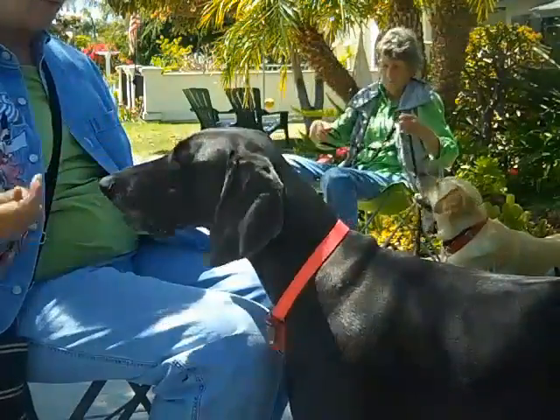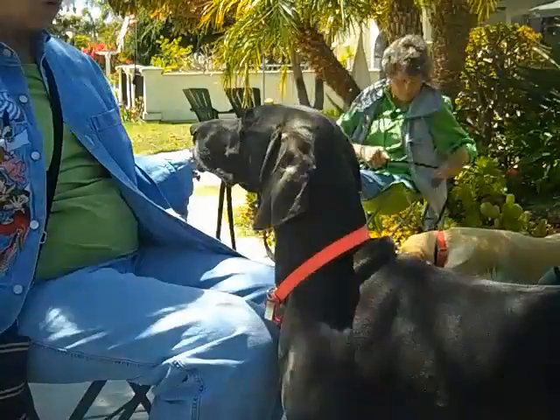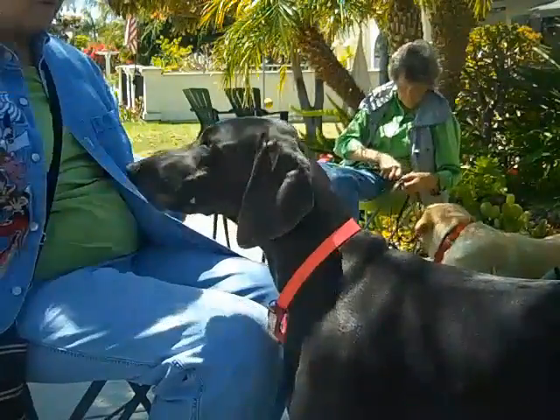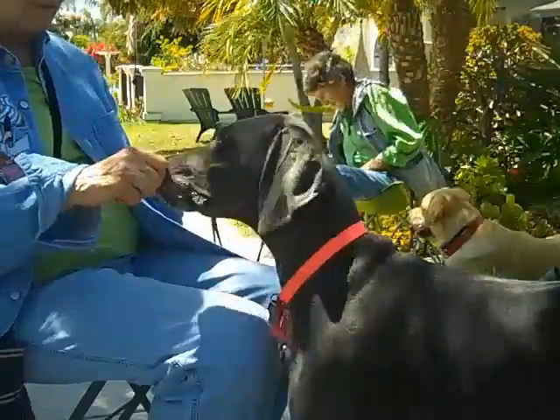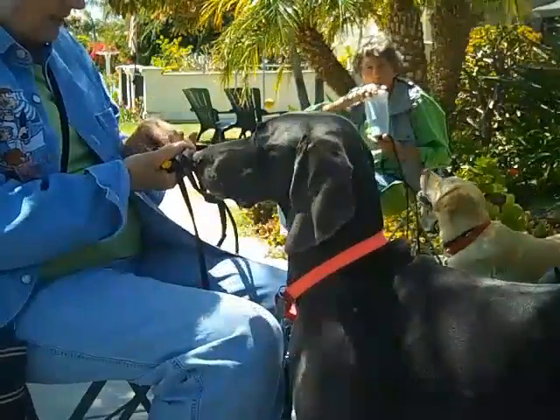I'm going to start over. One. Two. Switch your hands.